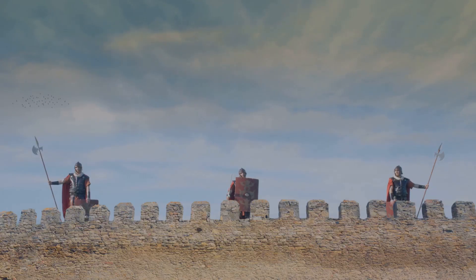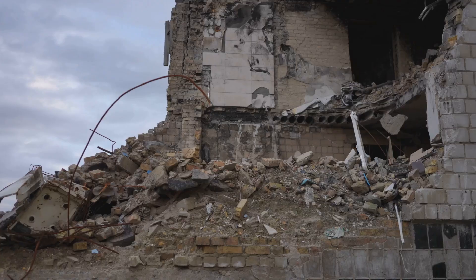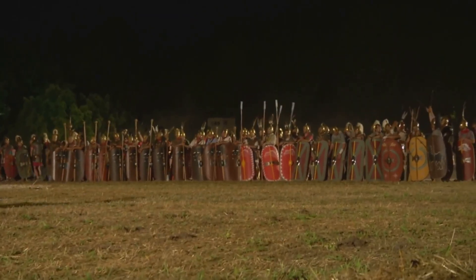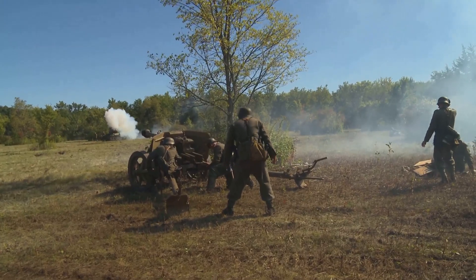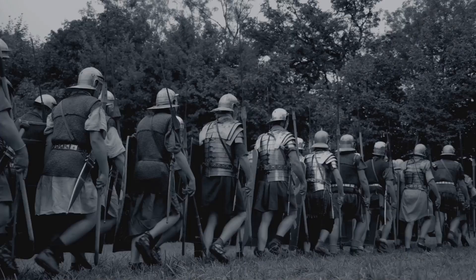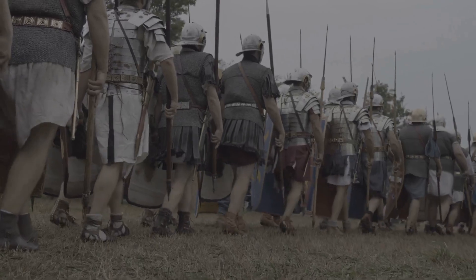Imagine you are a defender on a wall and you see the Romans setting up these giant machines. You know what's coming next — huge bolts or stones will fly towards you. The sound of the Ballista firing was terrifying and the impact was devastating. This fear could break an enemy's will to fight. Sometimes the mere sight of Ballistas was enough. Beyond sieges, the Ballista supported Roman legions in open battles — it could fire into enemy ranks, breaking up their formations and making them easier for legionaries to attack. It could provide covering fire, protecting Roman soldiers as they advanced or built siege works. It was an integral part of Roman tactics, a force multiplier for the legions.